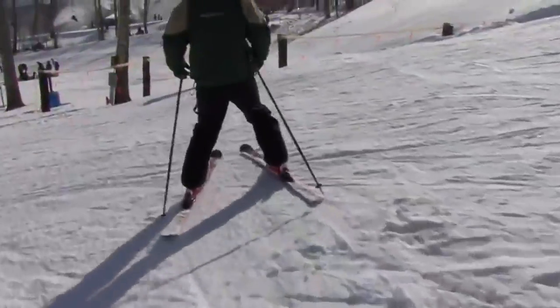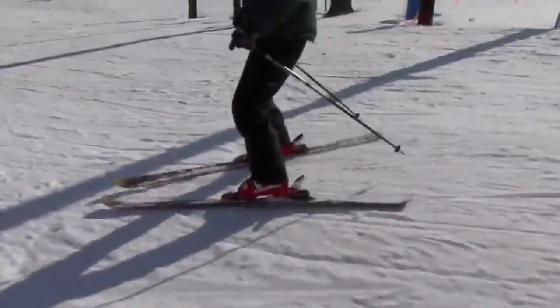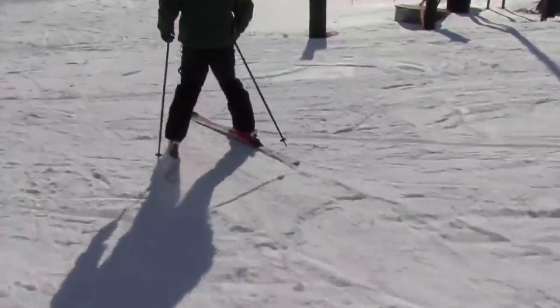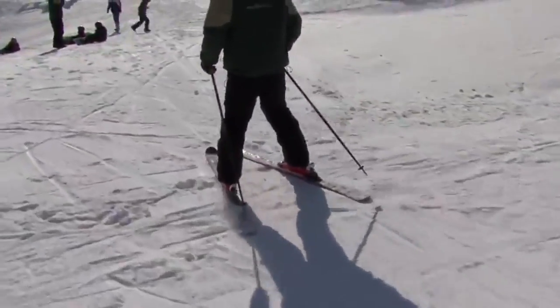The larger the wedge is, the slower we go; the smaller it is, the faster we go. So the idea is to progressively move that wedge in as you get more comfortable and glide down the hill.